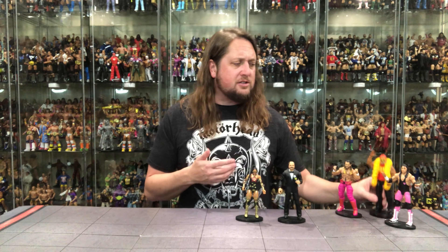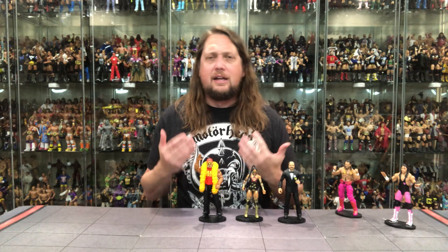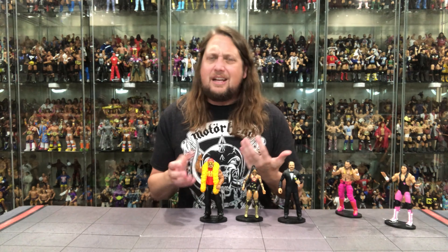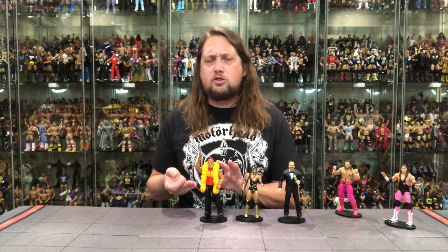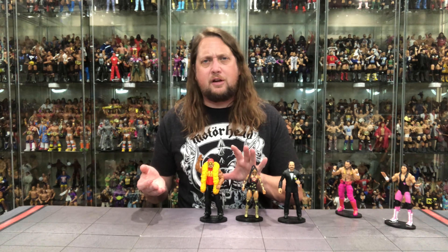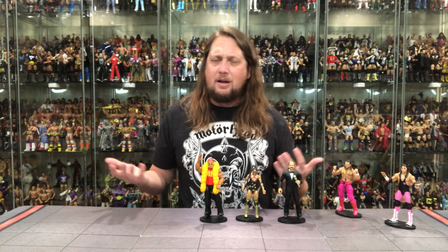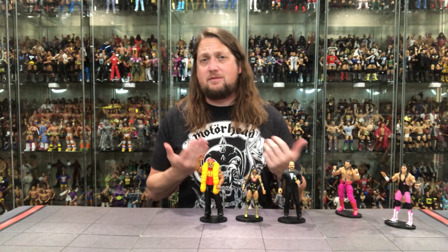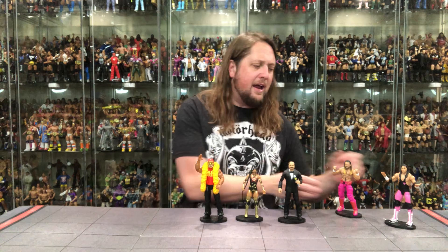Number three for me is going to be the Hulkster — Hulkamania at number three. Say what you want, it's not an iconic Hulk Hogan outfit. It's street gear, a retired Hulk Hogan coming out to talk to the crowd. It is cool for what it is — an upgrade from the Basics back in the day. I could see customizers jumping into this one. We're celebrating the 40th anniversary of Hulkamania, so it works as part of that, but it's not the must-have Hulkster people need in their collection.